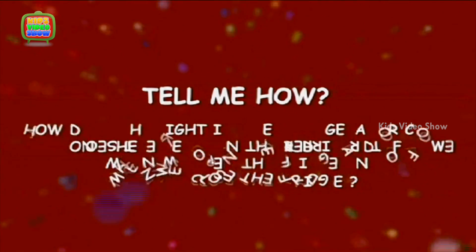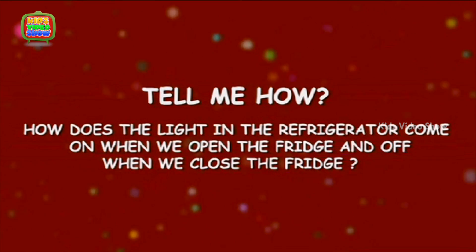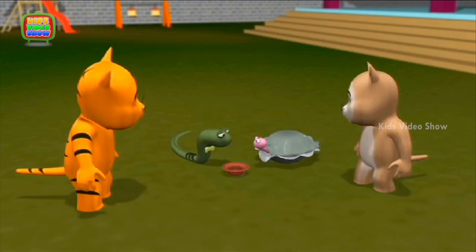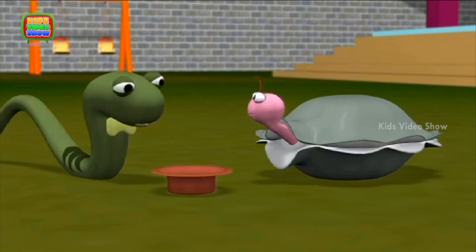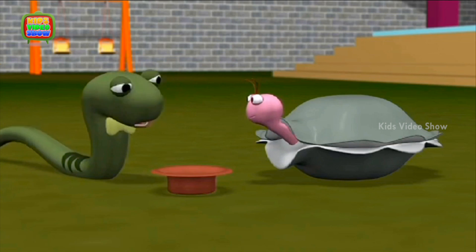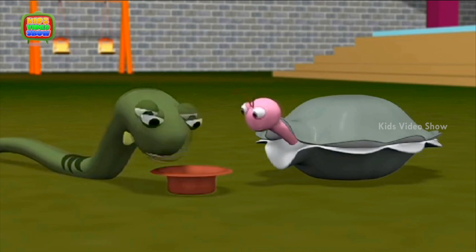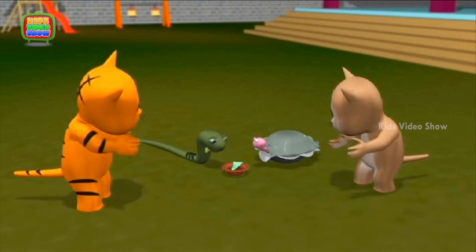How does the light in the refrigerator come on when we open the fridge and off when we close the fridge? And now for my final magic trick - Oyster, can you please step forward and help me? Oyster, lift your hands above the Cabra. And that's my magic show for today, thank you!